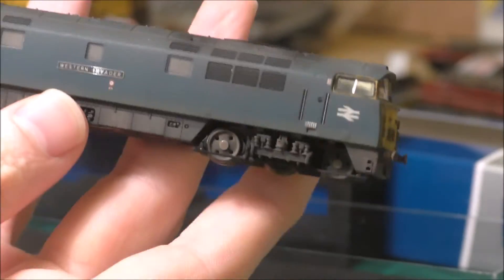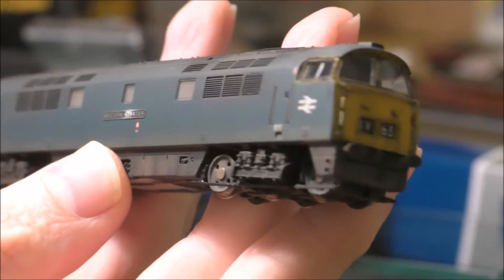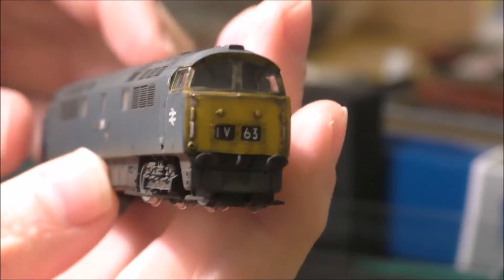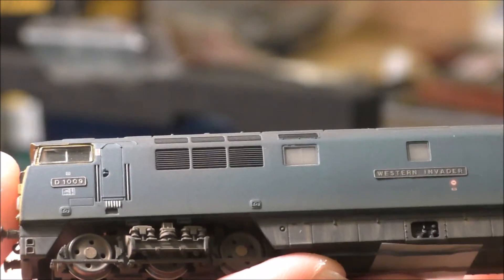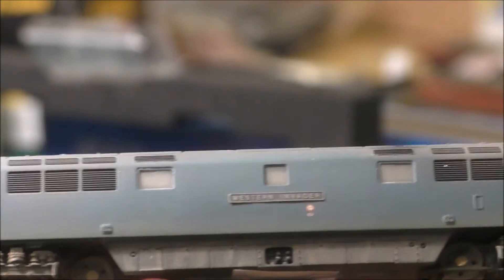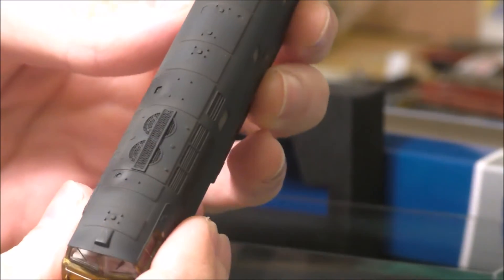Here's the loco. I bought this one in weathered finish, and I think you can agree — just look at those full yellow ends. It's even got roof weathering, which is nice to see that they're following through. There is also detailing underneath.